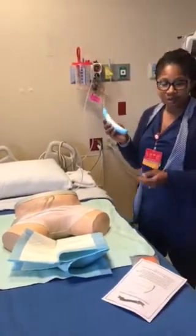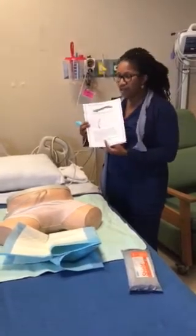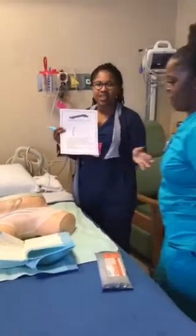First thing is the PureWick. It's our new external female catheter. We've been doing a lot of in-services, and I'm going to show you today how it works. This is Lanisha, PCT, from 4South, so she's going to help me.